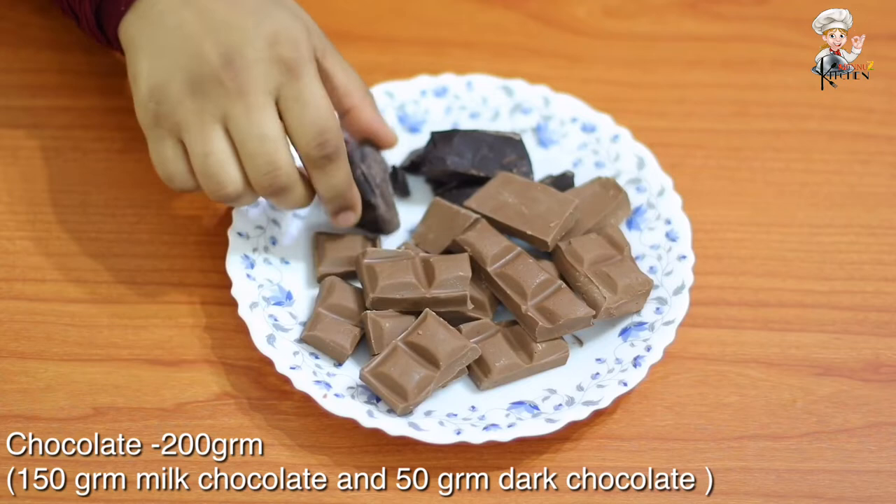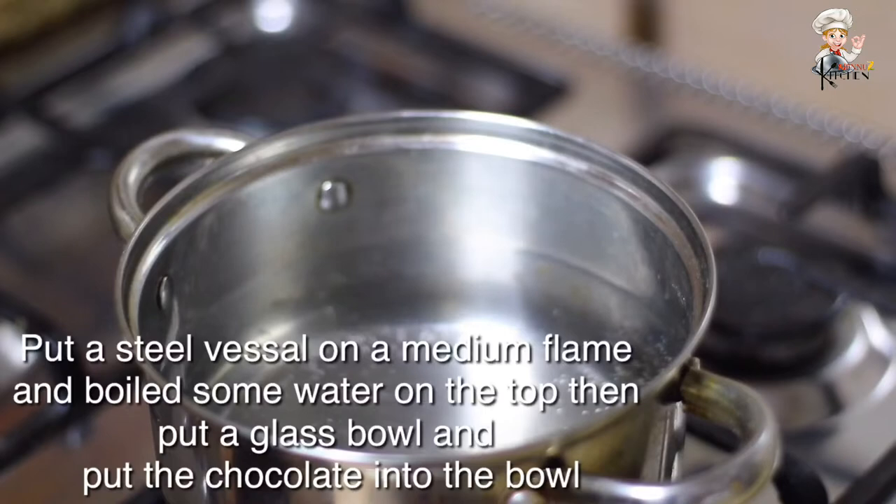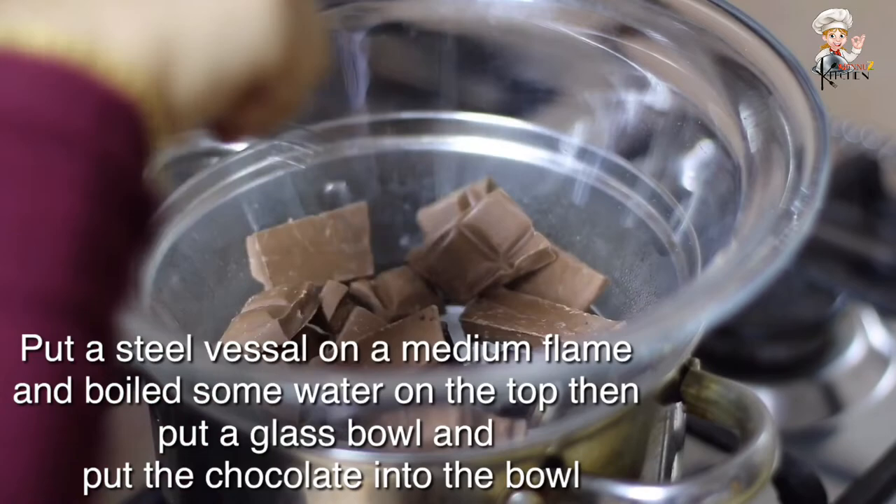I am ready to add 150g milk chocolate, 100g milk chocolate, and 200g milk chocolate. Get your chocolate to a double bowl. Before I add 90g milk chocolate, I am ready to make the chocolate.